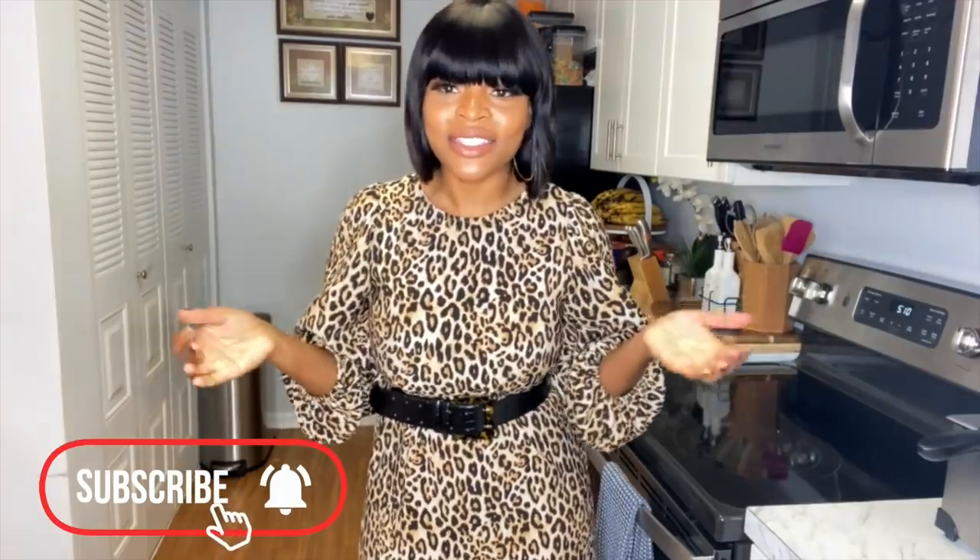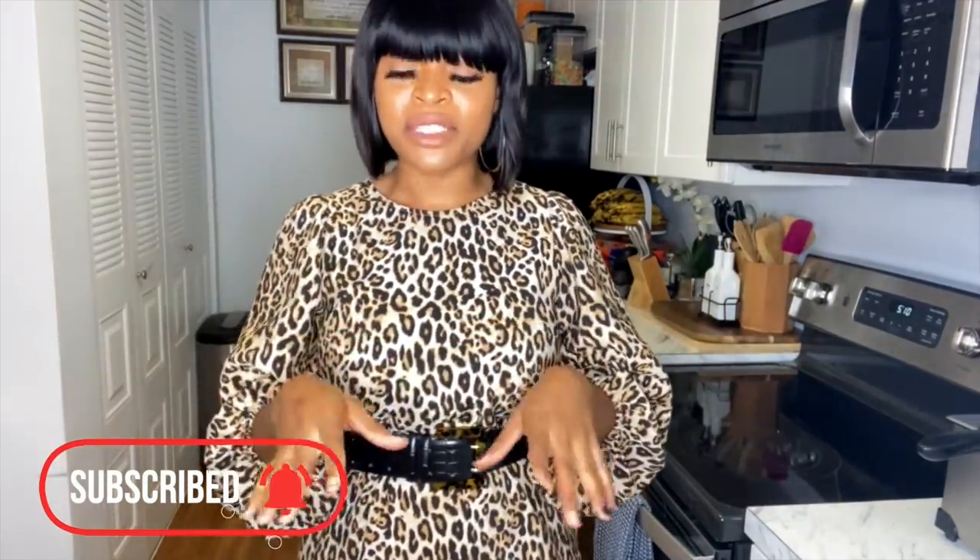Hi guys, welcome back to my channel. This is Cooking with Me Ata. On today's episode, we will be making palava sauce — palava sauce, either way it's still the same — so stay tuned and let's get this party started.